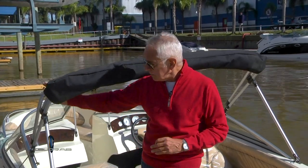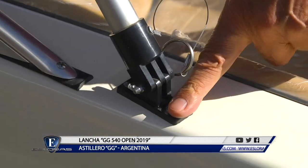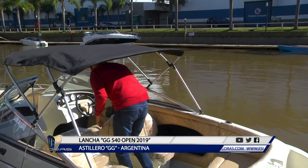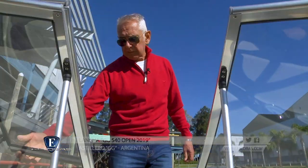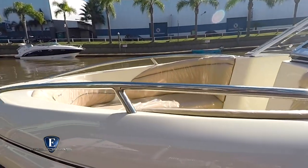Otro de los elementos que trae de serie la GG 540 es el bimini rebatible. Tiene una estructura hecha en aluminio, anclada al lateral del parabrisas y a la cubierta. En caso de poco espacio en la guardería, es fácilmente rebatible. Para completar la lonería, también está el toldo de proa. Abriendo el paso central del parabrisas, está el open de proa, realmente cómodo, con módulos de tapicería y barandas laterales.